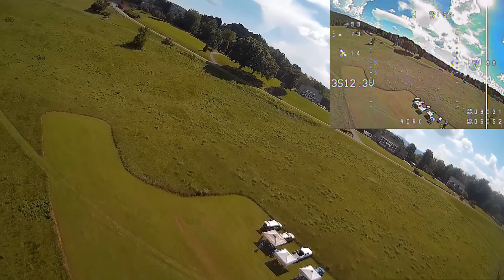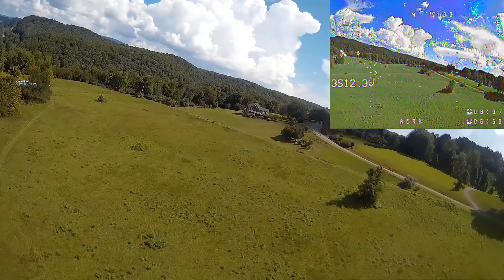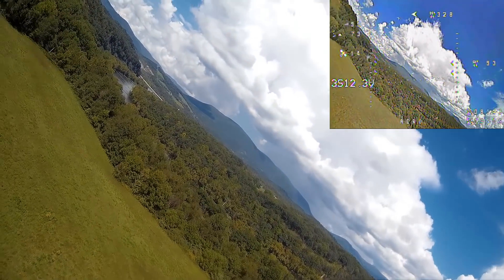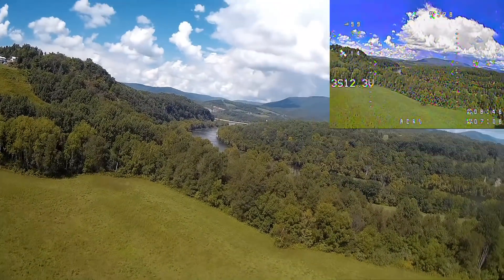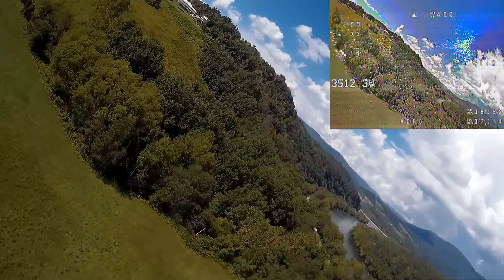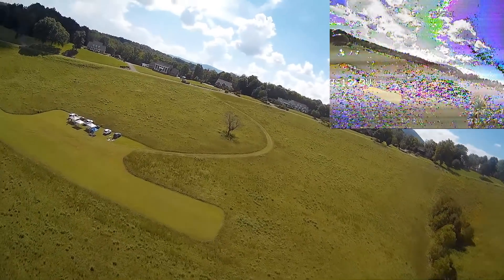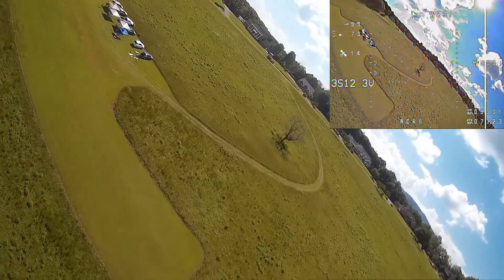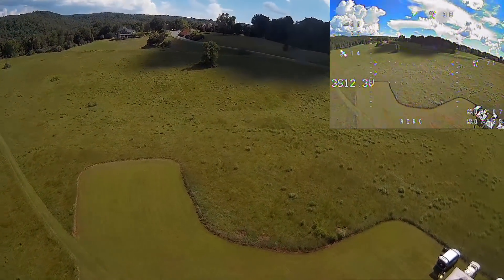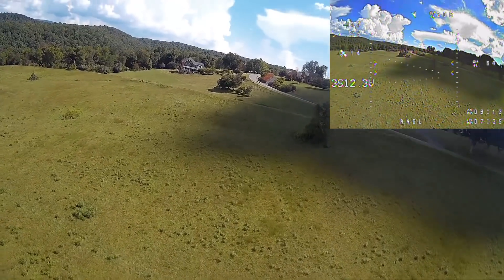Yeah, it's looking slow. Is the flight controller turned on or is it just manual? It's just manual. Well, you know, when I let go it does dip a little — get it back over here, I can't see it. It's a lot heavier, I know that. Okay, let's try stabilize mode — there's stabilize mode right there.